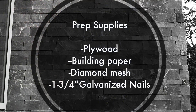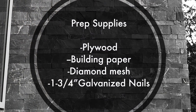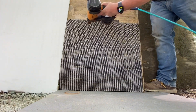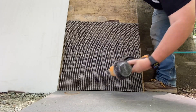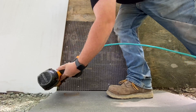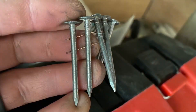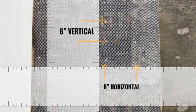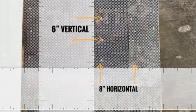We're going to take it back down to plywood, make sure that's secured to the wall really well, and then install some diamond mesh — this one has a building paper attached. We're going to nail it in place, always doing a 2-inch minimum overlap between pieces of mesh and building paper, using 1-3/4-inch galvanized nails, with 6-inch vertical spacing and 8-inch horizontal spacing to make sure the whole thing is secured really well to the plywood.